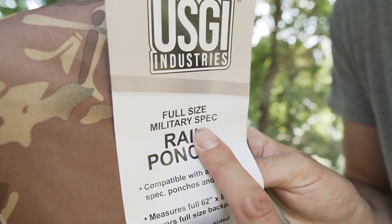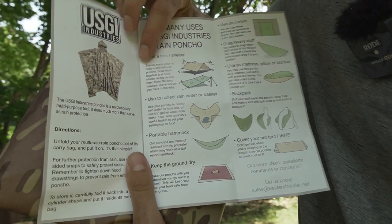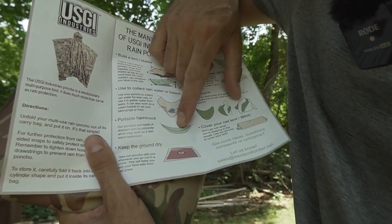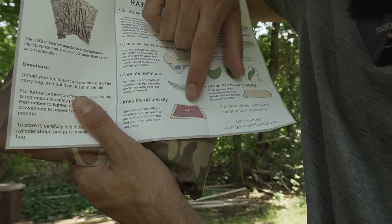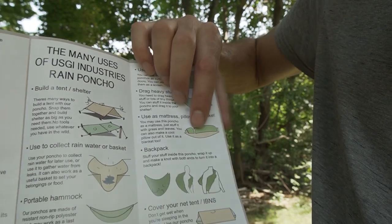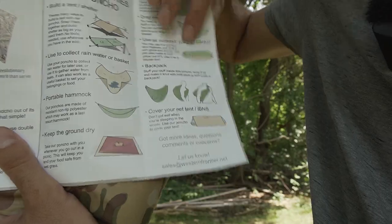It's a full-size mil-spec rain poncho, 62 by 82 inches. The booklet shows you all sorts of ways you can use it as a shelter, rain collection, a hammock, ground tarp, a curtain, a way to drag things. You can use it as a mattress, pillow, or blanket, a sling or backpack, and it can be a rainfly for your tent.